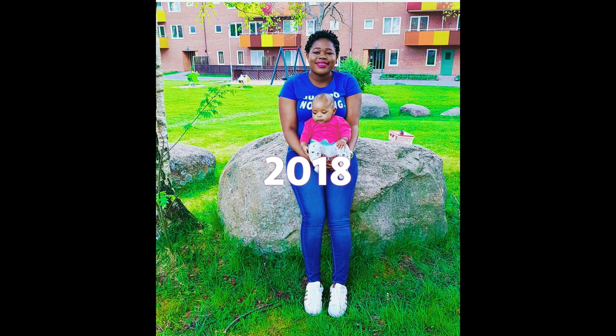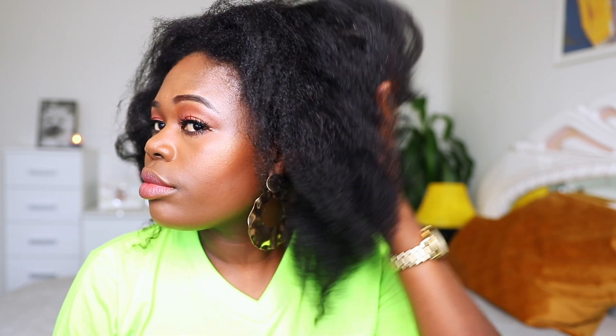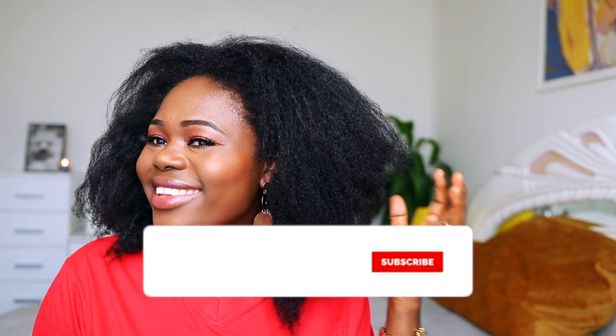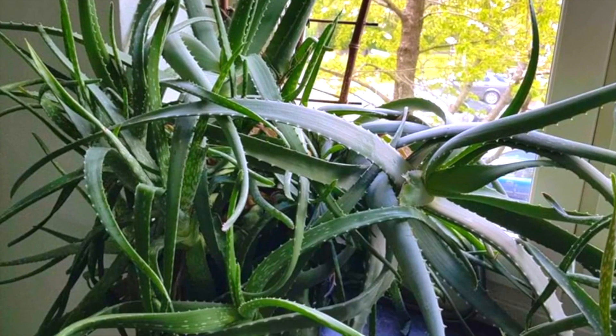Hey lovelies, welcome back to the channel. If you are new here, my name is Bridget, and on this channel I do natural hair videos and amazing protective hairstyle videos for kids. Consider subscribing if you are not yet subscribed — you're gonna love it here.